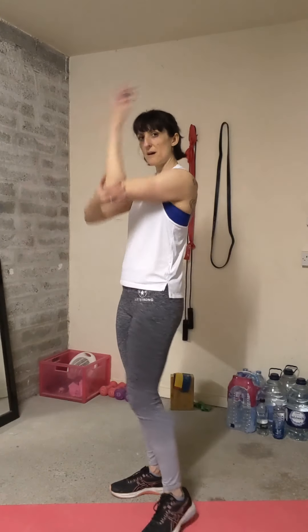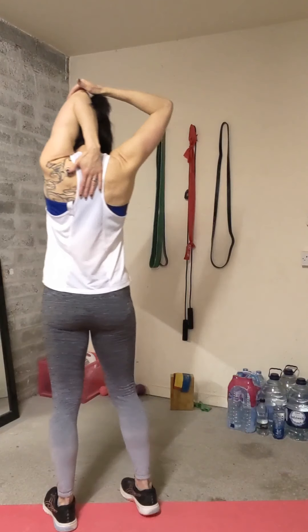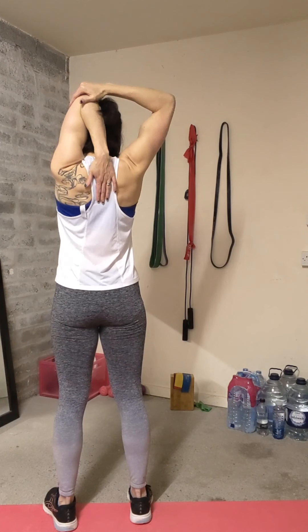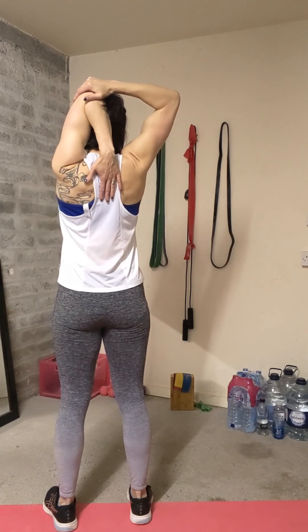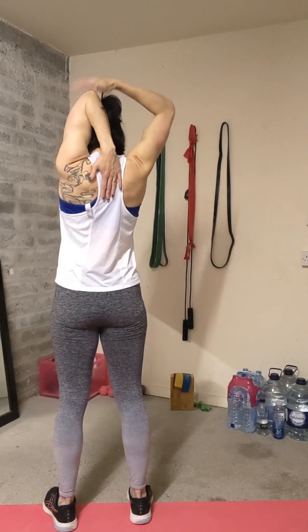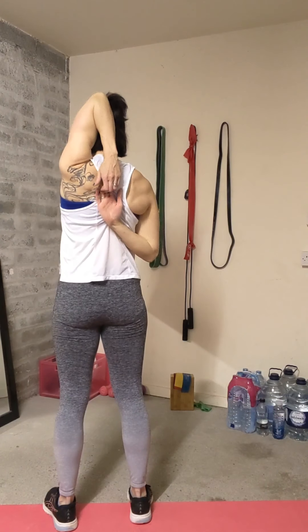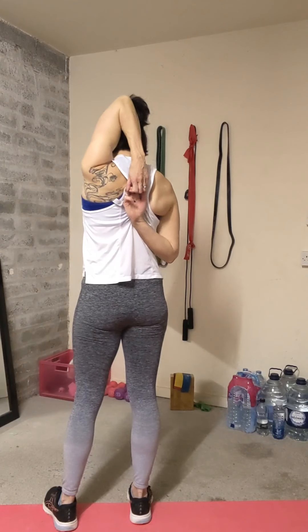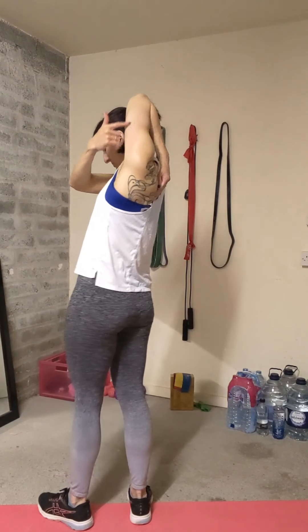Then you can take that arm up over the shoulder and push the hand down the back — pull the elbow at the top and push the head up. Look forwards or slightly upwards if you can. You can interlink the hands behind the back and just give it that extra little pull, and you should feel this all down here.